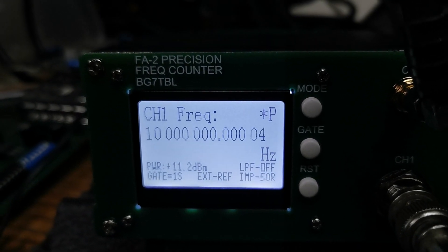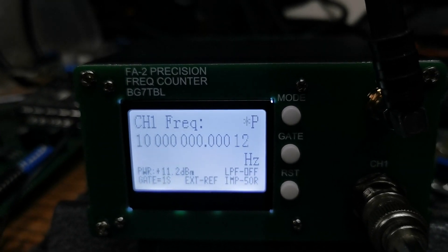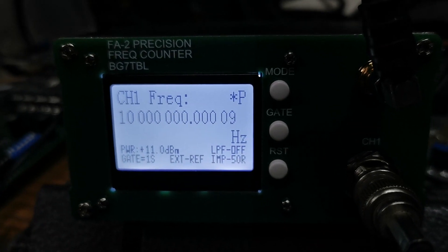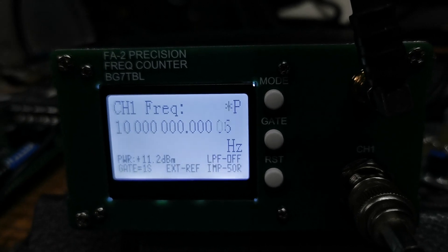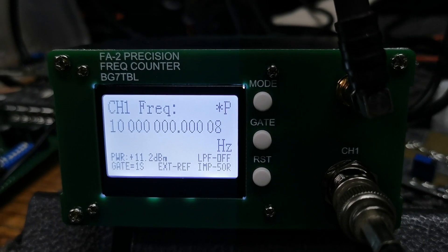My GPS frequency standard — I made that quite some years ago. It's got a 10MHz oscillator inside that might need a bit of a tweak. I haven't really played with it for a long time since I built it, but I'm quite happy with what I'm seeing, so it probably doesn't really need too much attention anyway.